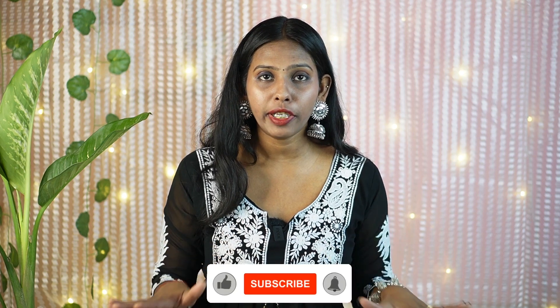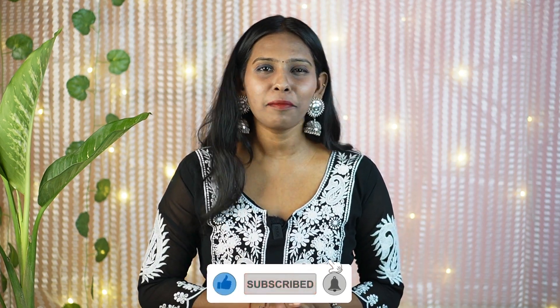So this is all for the Misho summer top haul. I hope you liked it. I will put all the links in the description box. Meet you guys in my next video — till then, bye and stay tuned.